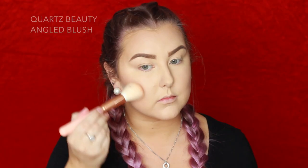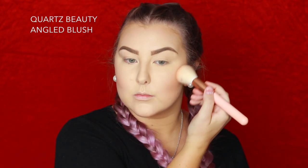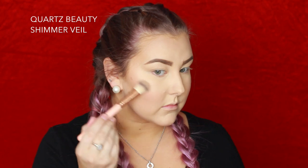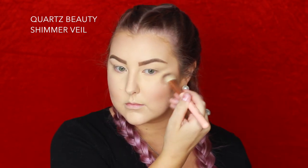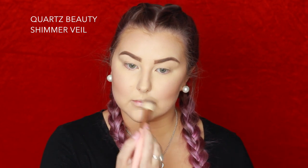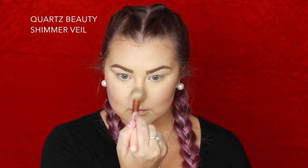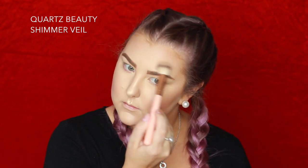For blush I'm using one of my Inglot Blushes and a Quartz Beauty Angled Blush Brush. Then for highlight I'm taking this Barry M Highlighter — I totally forget the name of it but it will be listed down below. It's very golden but very beautiful considering it's drugstore — I was highly impressed. I'm using a Quartz Beauty Shimmer Veil Brush and applying it to all of the high points of my face.